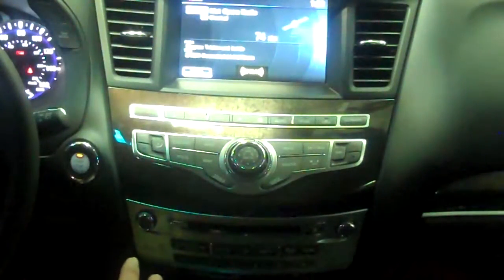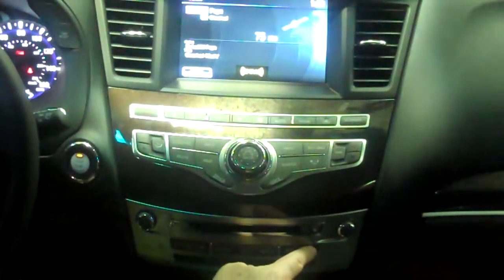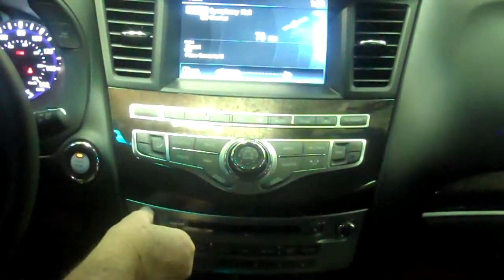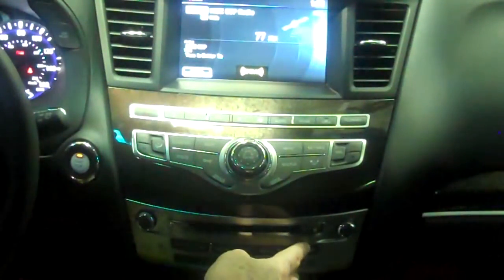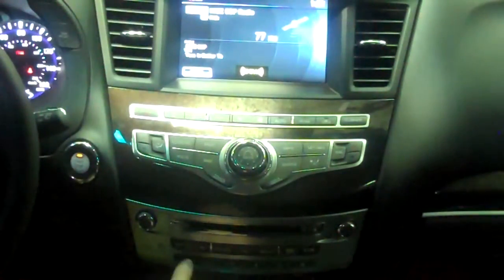Once you have found the category that you're looking for, then you can push the Scan button on the right-hand side, and it'll go up one station at a time, allowing you to find a specific station. So if you like Symphony Hall classical music or kids' pop radio, you simply find the station that you want and push and hold the corresponding preset you'd like it to be.